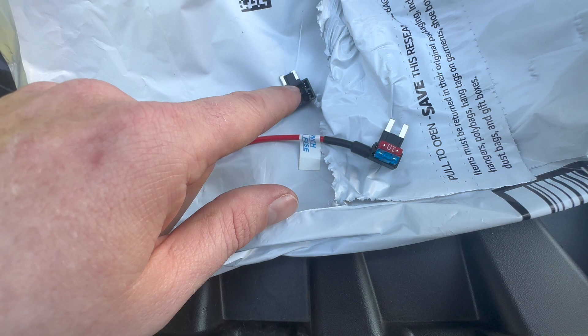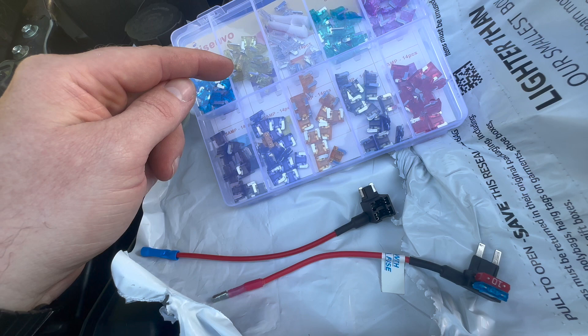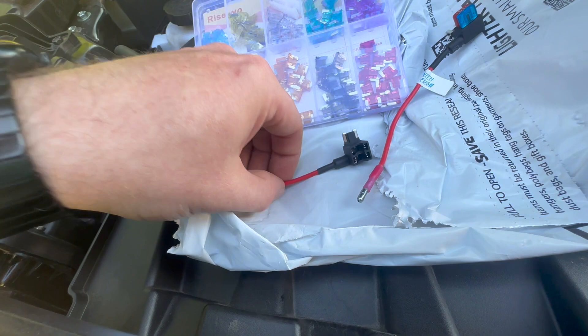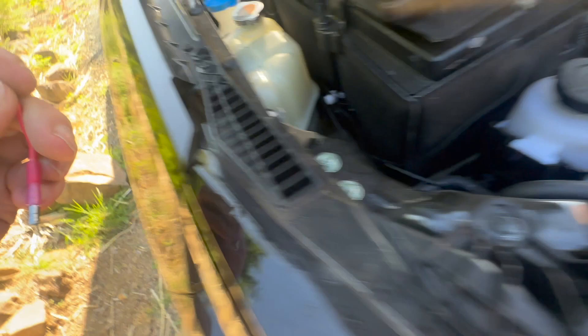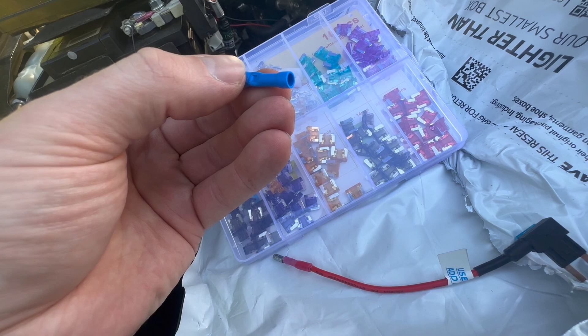I did get this extra set of fuses. There are one or two extras inside the glove box, but I figured I might as well invest in a box — I think it was about $15 for all of these. Notice the way these ends are different. The one that came with the set is nicely fixed up to where it goes right into the wire — it's a nice connection point. I'm going to have to cut this, strip it back, insert it into here, and then use some pliers to pin that down, and then install.